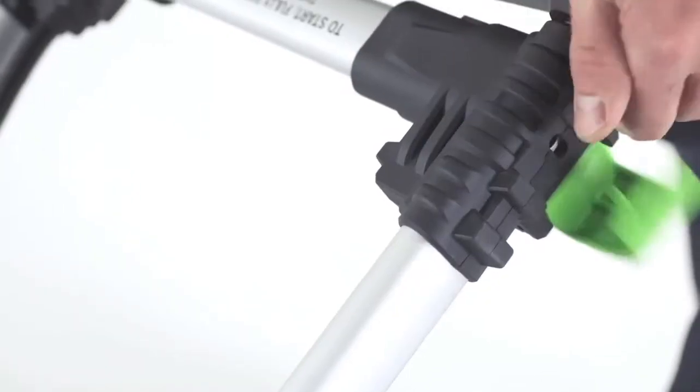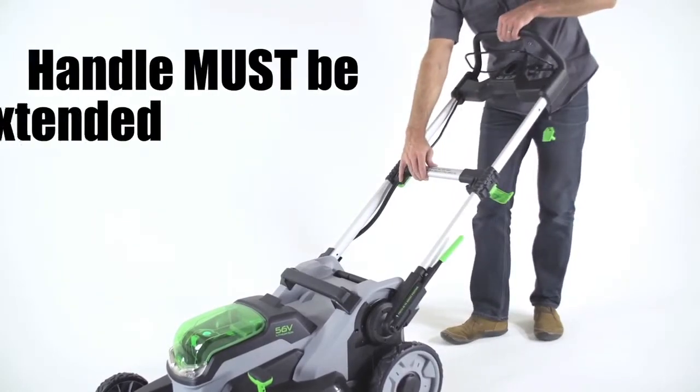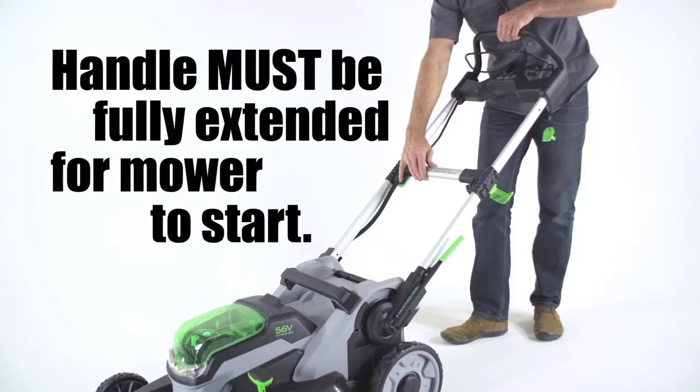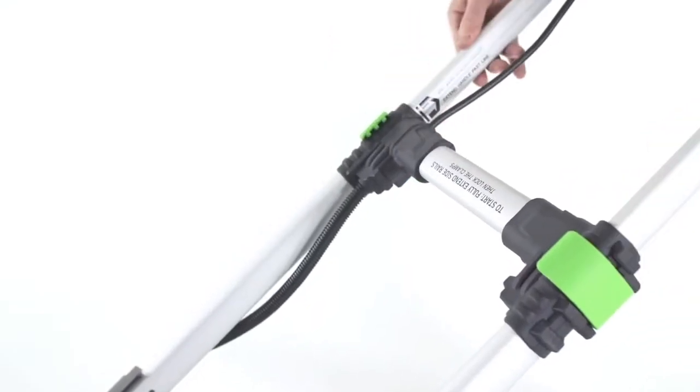Second, release the handle locking clamps and fully extend the handle. The handle must be fully extended in order for the mower to start. Once extended, close the locking clamps on both sides.